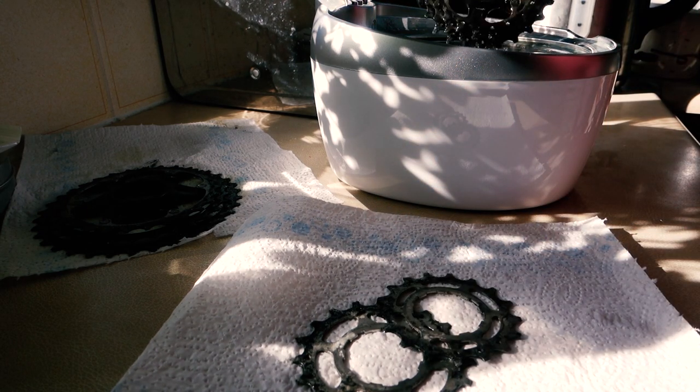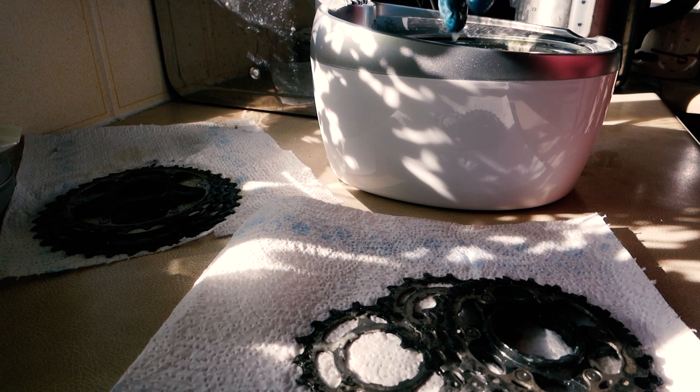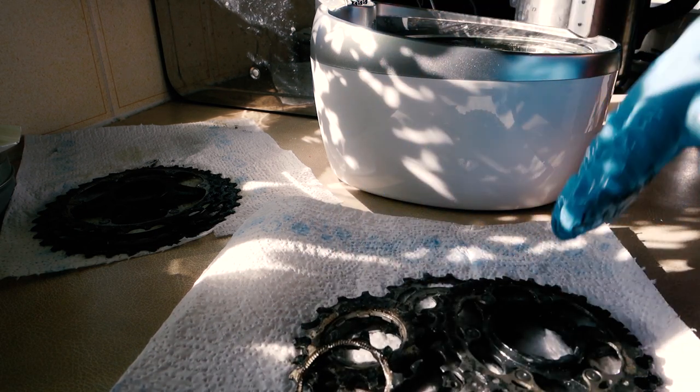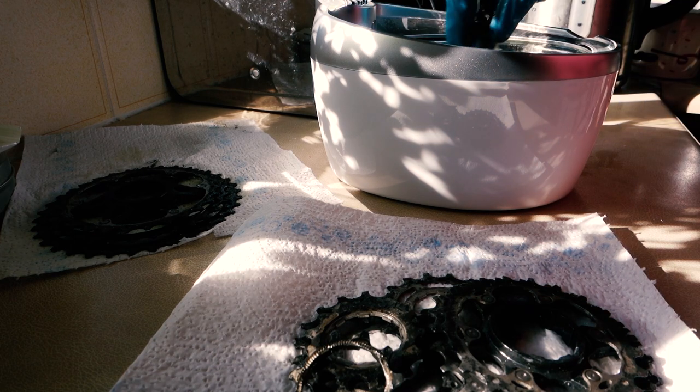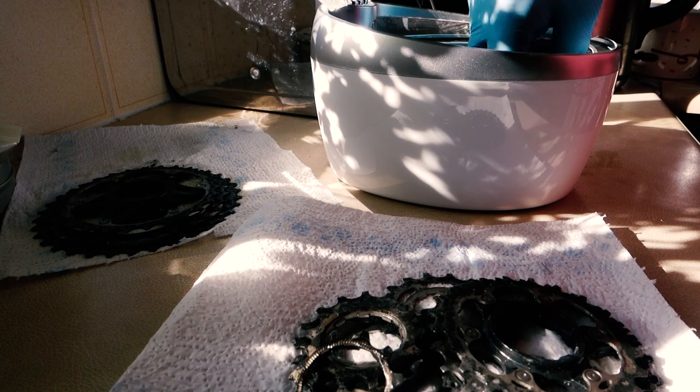Even after two run-throughs at about 8 minutes a pop, there's still a lot of residue — it doesn't come out gleaming. But it has shifted a lot and made some of that residue a bit easier to clean.